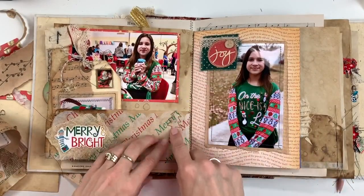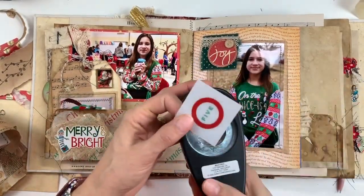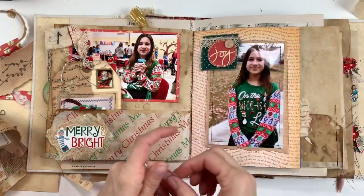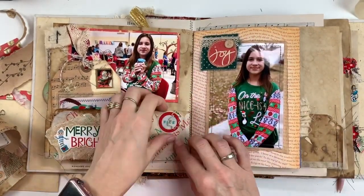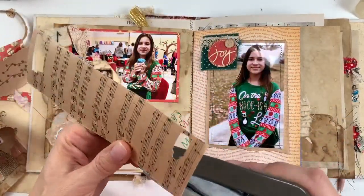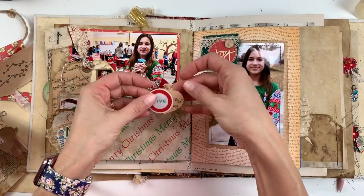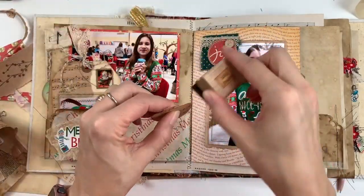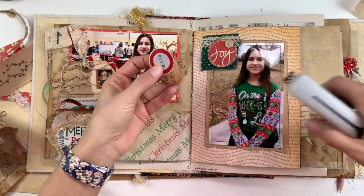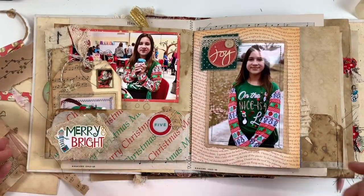Then I wanted to add the number. I almost always forget about putting the number for the page, but I did remember. I found these little Christmas tree paperclips from one of the Hip Kit Document Decembers from a couple years ago, and the 5 is also from that same kit. I thought it looked a little funny there and the tree was covering up a little too much, so I wanted to mount the little circle onto something else. I have this punch that looks like an ornament in my stash, so I'm going to punch it out, ink around the edges, and staple the number 5 to it. I thought that anchored it better and paper clipped well on here.